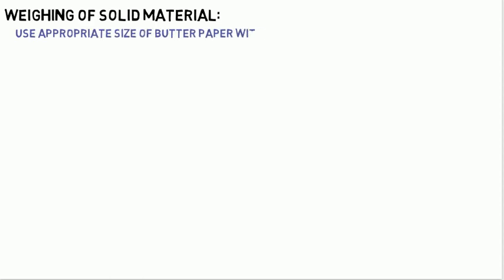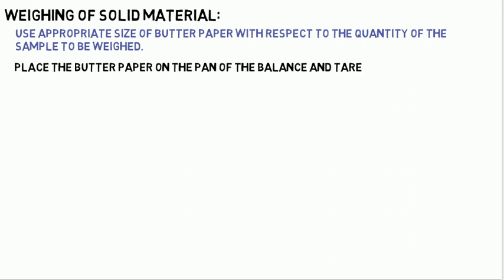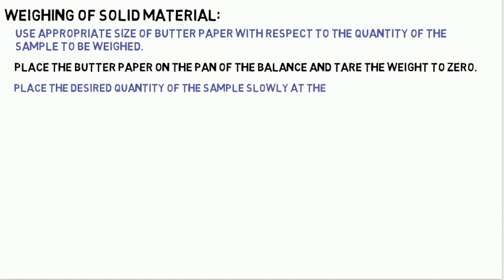There are two types of material: solid and liquid. For the procedure for weighing of solid material: Use an appropriate size of butter paper with respect to the quantity of the sample to be weighed. Place the butter paper on the pan of the balance and tare the weight to zero. Place the desired quantity of the sample slowly at the center of the butter paper using a clean spatula.